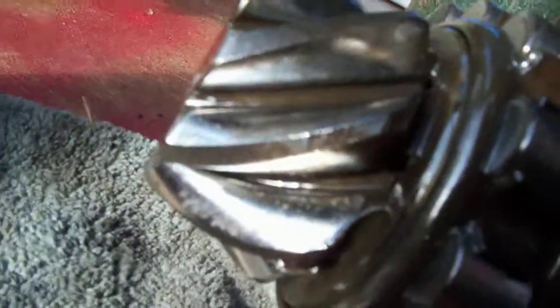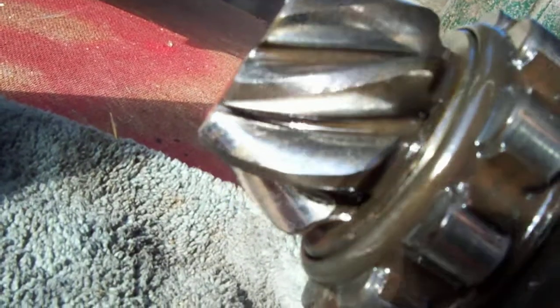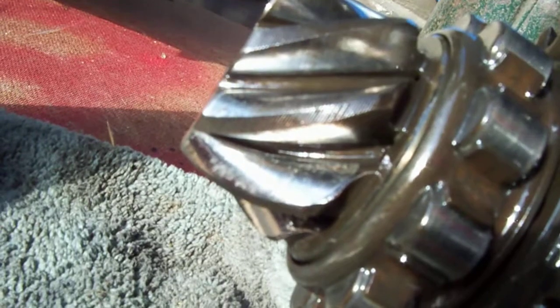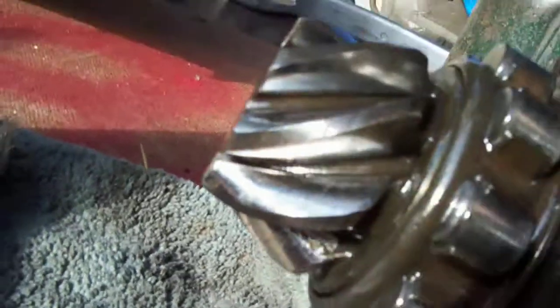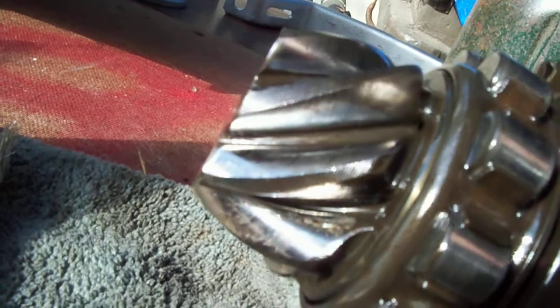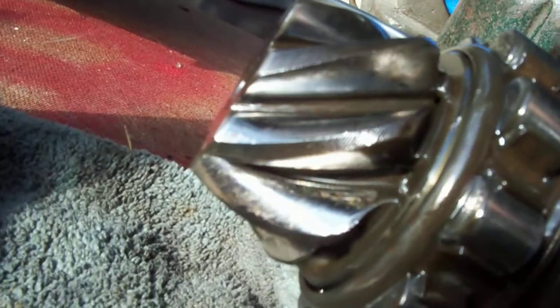Maybe you can show Gershel the pinion gear. I'm going to rotate it a little bit. Looks like it's going in there. Looks like it's normal to me. I don't see anything other than maybe it's not going in far enough, but I see a little wear on the outer edge here.